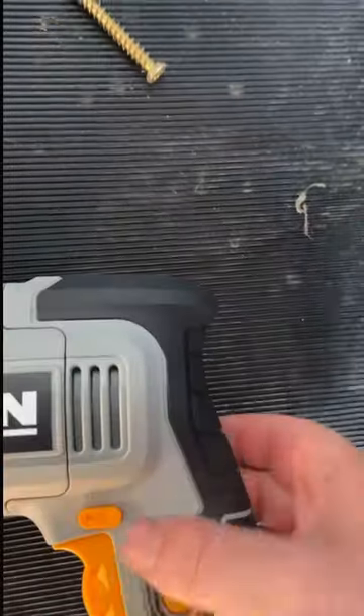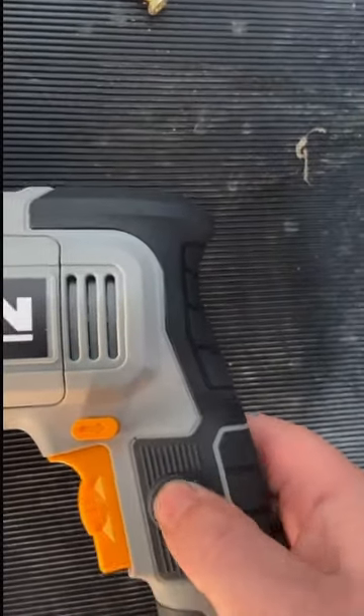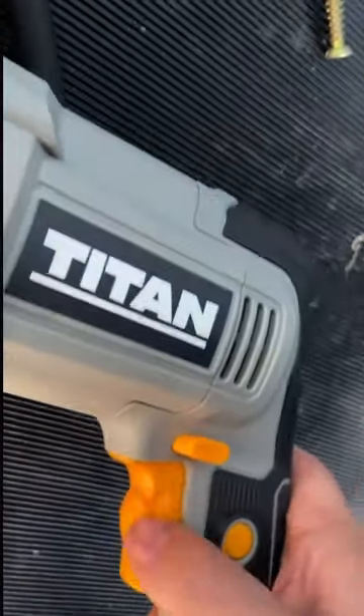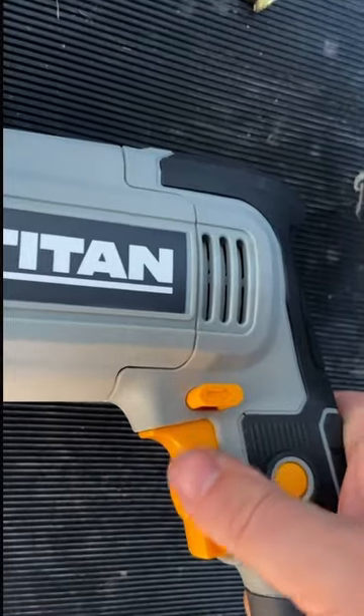We're up and running. We've got it forward and reverse. I think that's a lock-out. What else have we got here? Speed maybe? Yeah. Turn that right up.